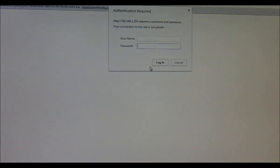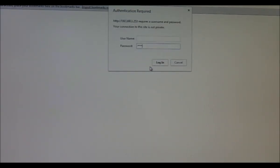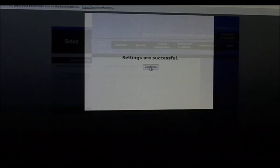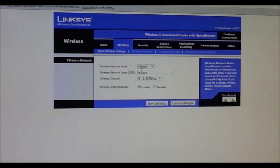Same thing — username blank, password admin. Let Chrome save it. Router name: 'The Matrix Access Point'. Local IP address: 192.168.1.253. DHCP server is disabled — perfect. Now let's click on Wireless. We want to name our wireless connection — this is the name that's visible when you search for a wireless connection.